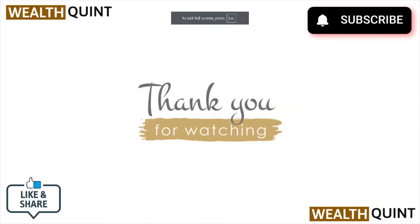That's all about this particular video. I hope you like it — please do subscribe to the YouTube channel. See you in the next one, thank you, bye.